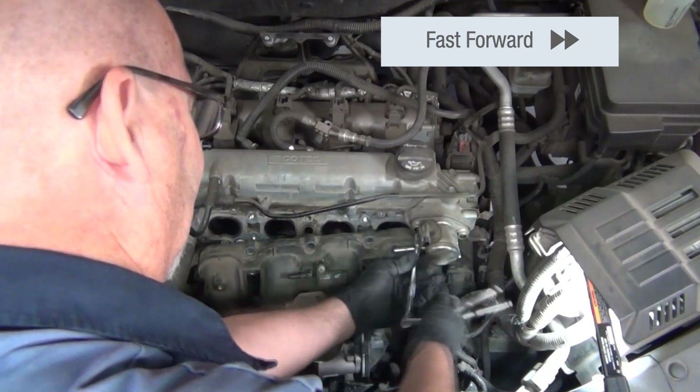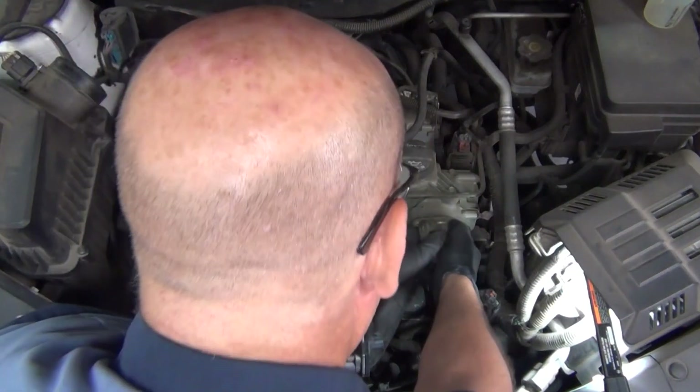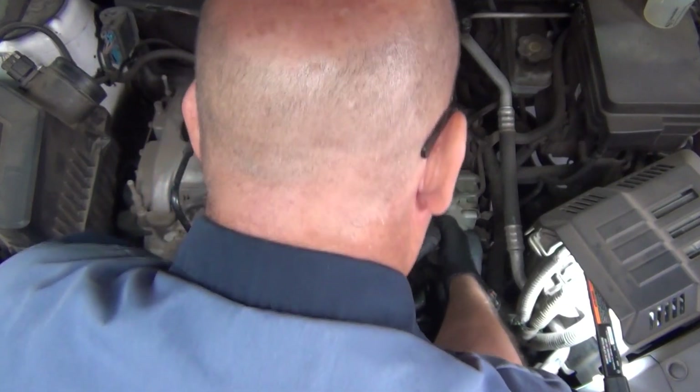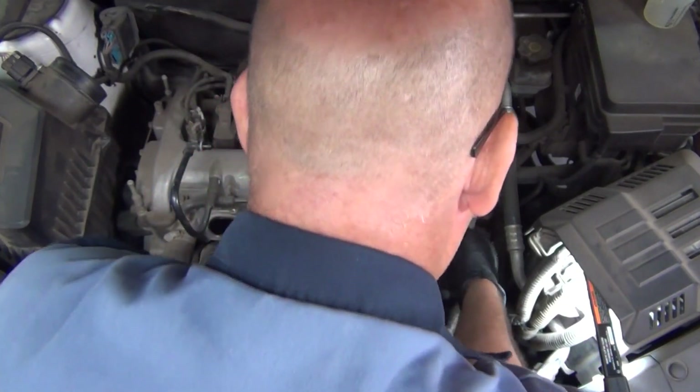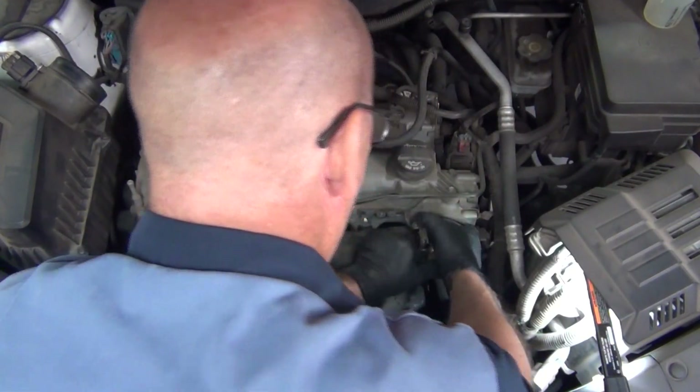Now you can see, with the line off and the intake manifold out of the way, the technician is removing the bolts from the fuel pump itself. He's going to wiggle it around a little bit, and it should just break free and allow him to pull that pump right out of its home location.